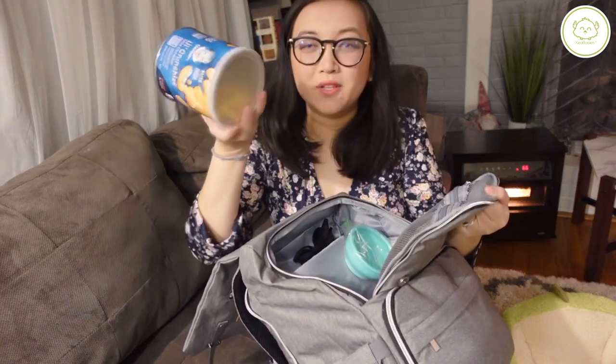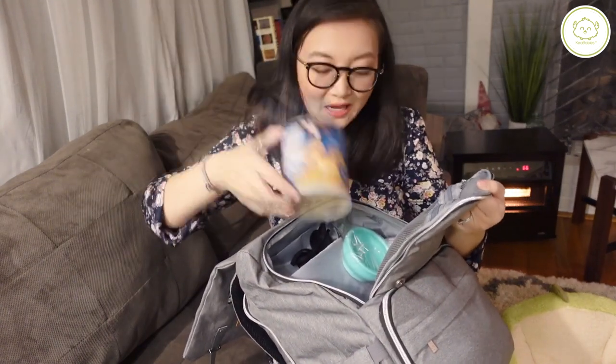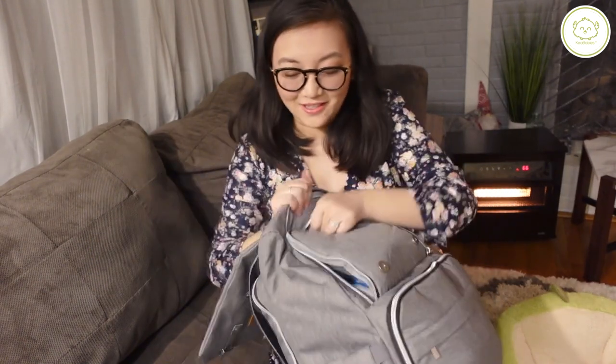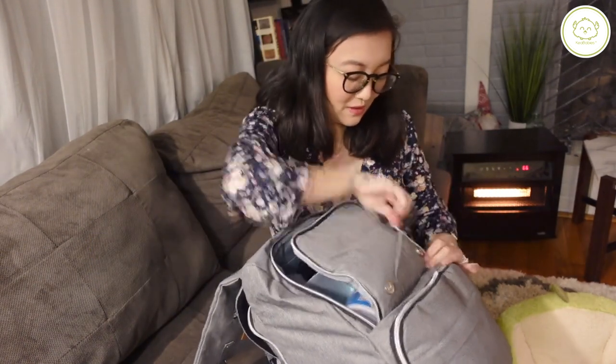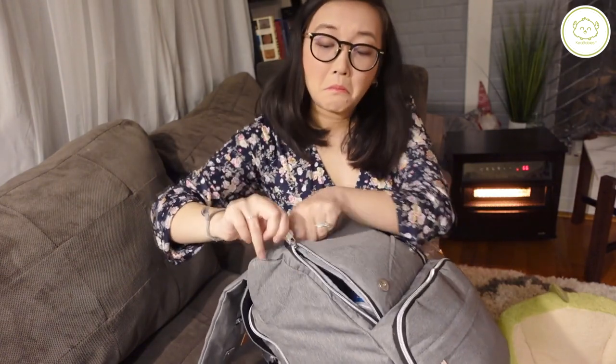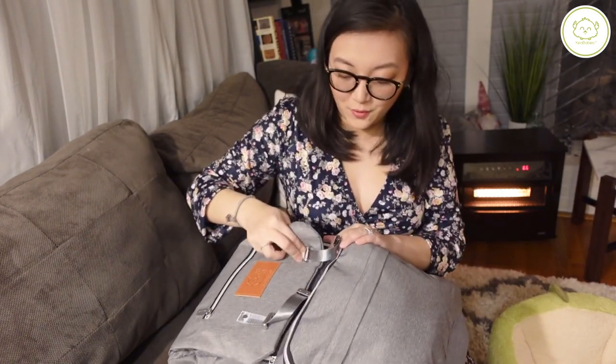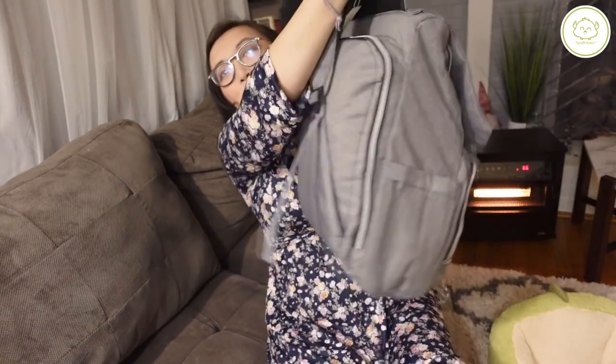Normally I would put this in like a Ziploc bag, but I'm just trying to test the limits of this bag. It closes pretty easily and there's still room for more stuff, but as you can see, it's pretty full.